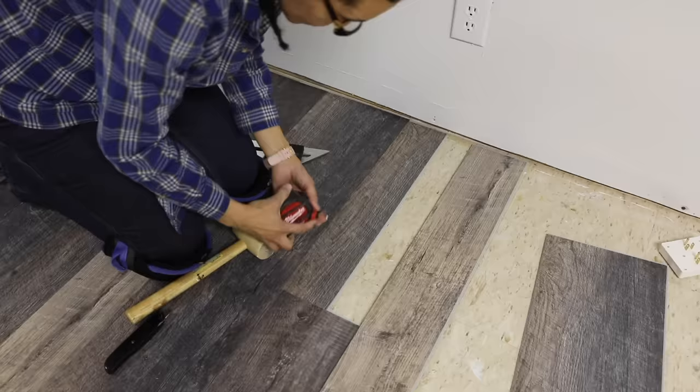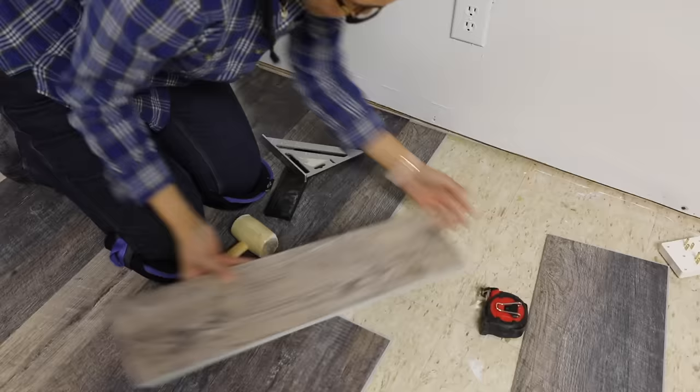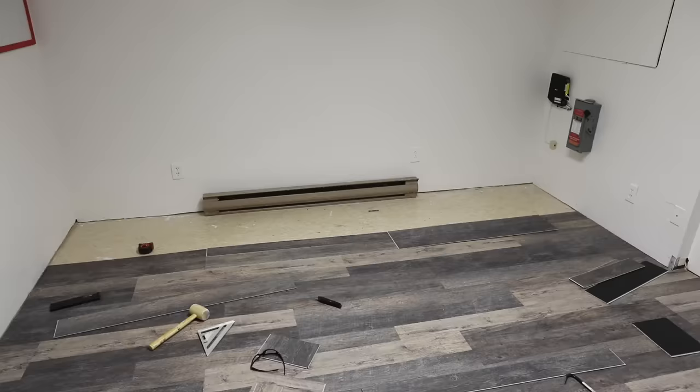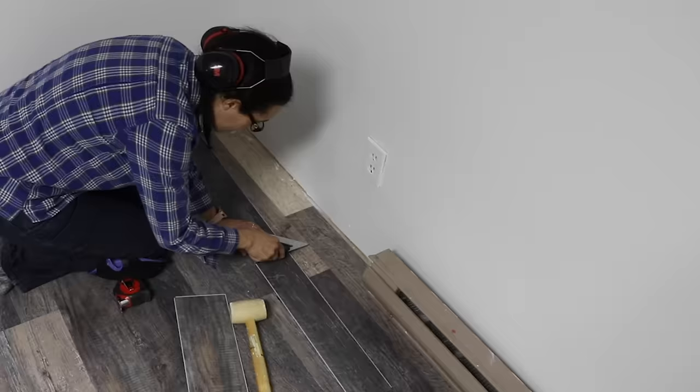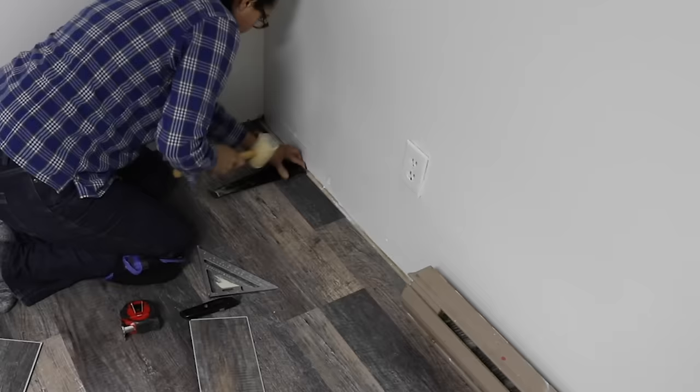Here's another tip: when cutting planks at the beginning and end of rows, save those cut pieces because they can be used as the starting piece for your next row. And remember all that math at the beginning of the project? This is why: when you get to your final row, you want it to be balanced — you don't want a skinny piece that's only one or two inches. We were able to use one of the skinnier boards for the final row and it looks great.